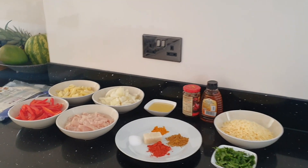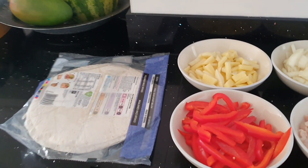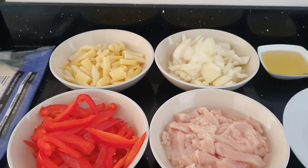Hi everyone. Ramadan Mubarak to everyone who is fasting. Today for Iftar I'll be making tortilla wraps baked in the oven with cheese. For the filling, these are the following ingredients I'll be using.